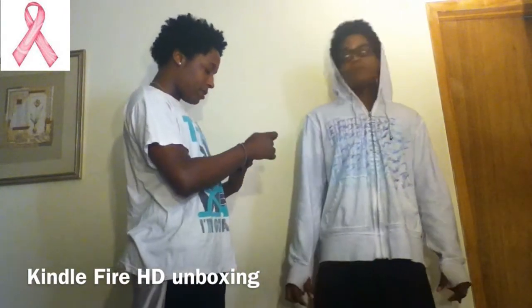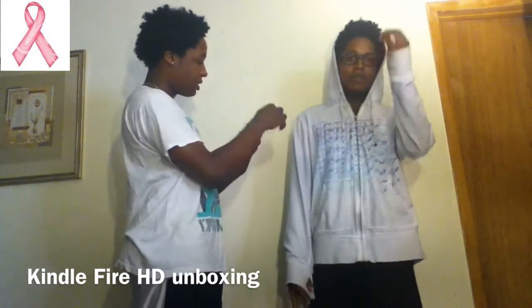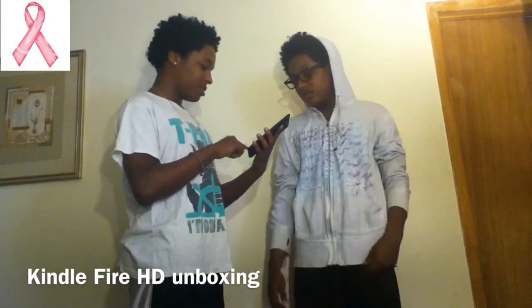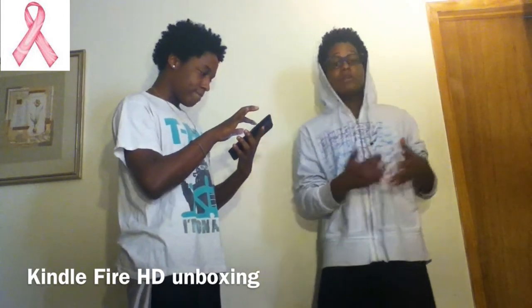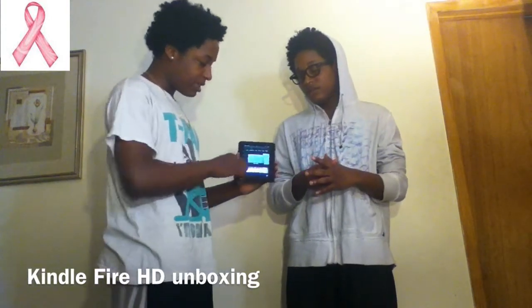I'm going to put a password on it too. It says 'Deshawn's Kindle' — who is that? We're going to change the name. We're going to get out of here. I hope you enjoy your Kindle if you have one. Subscribe to the YouTube channel — this is the unboxing and setup, hope you like it, it's real easy.